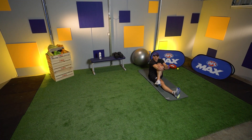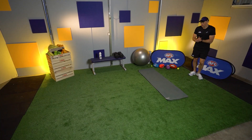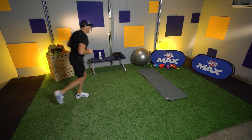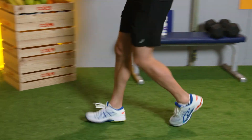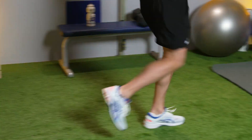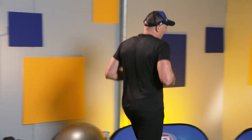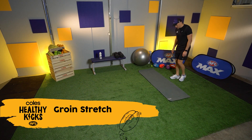Try and hug that knee right into your chest. Another three laps — my muscles are warmed up. I'm going to get more flexible at the end of this session for sure. One more lap. Nice — three laps of AFL Max. Going to do a bit of a groin stretch now.